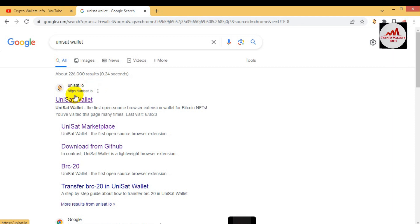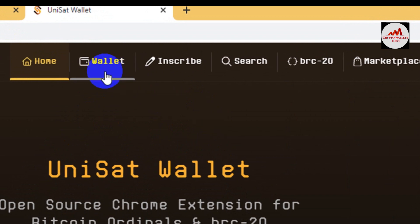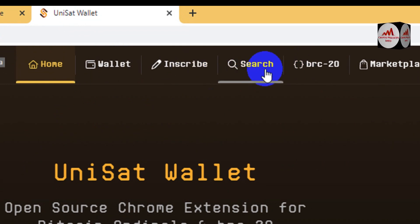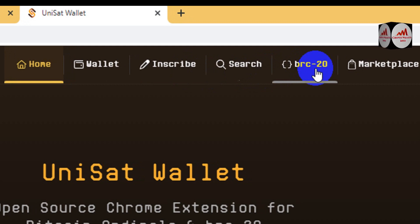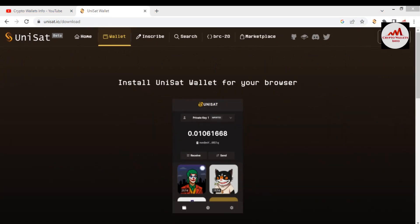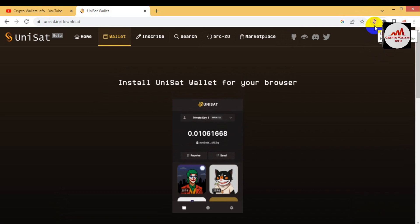This is the official website where you can easily mint any token. Click on it and the unisat.io website opens. There are several options: 'Wallet' — if you need to install the wallet you can use this option; 'Inscribe' — where you can easily mint your token; 'Search' — where you can search any token name you want to deploy; 'BRC20' — where you can find minting tokens in progress; and 'Marketplace'. If you don't have a wallet, click 'Download', install the Chrome extension, and create an account.